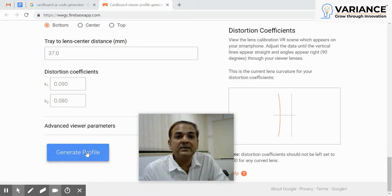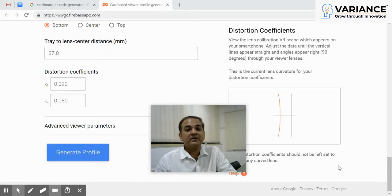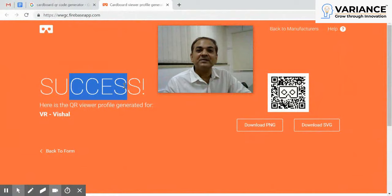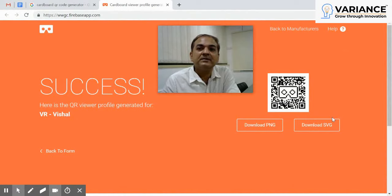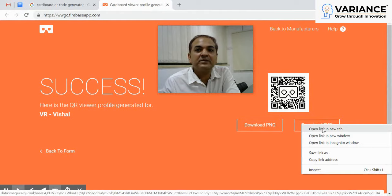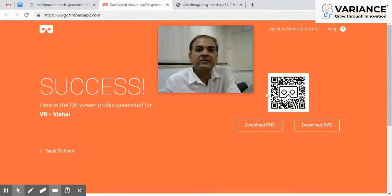Once it's done, click to generate profile. That will take you to the next screen where you get your QR code for your headset. There you are — this is your cardboard QR code. You can download a PNG or SVG. I prefer SVG, which I can enlarge like 500 times in the browser, make a larger copy, and save it for future reference.